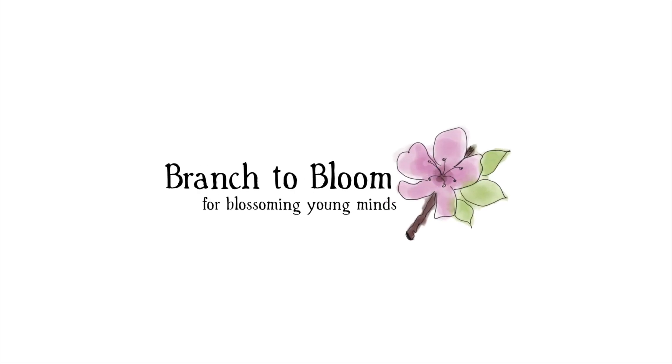Everyone knows that Montessori materials seem amazing, but what exactly are you supposed to do with all these beads? Hi everyone, welcome back to my channel. I'm Jennifer from Branch to Bloom, and this video is a continuation of my Montessori golden bead demonstrations.